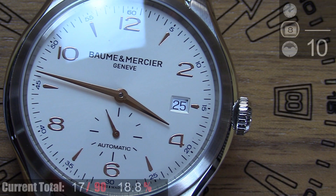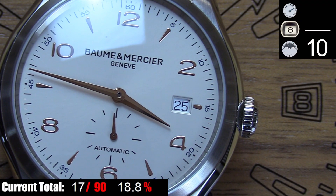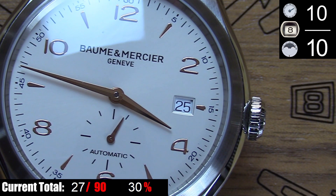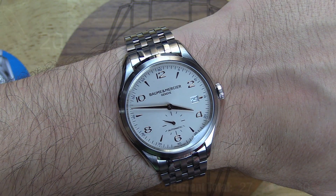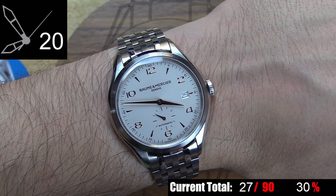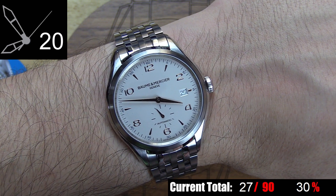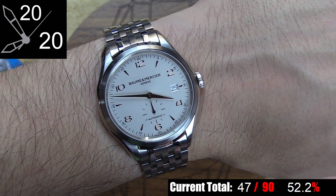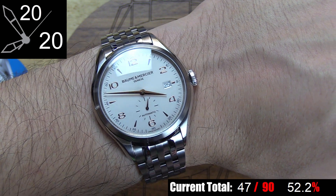The only usable complication on this watch is the date — black numerals on a white disc. The size of that date window is adequate for an easy read, and the numerals take up the entire date window, which gives it a nice full look. The time-to-glance on this watch is fantastic. The dial is uncluttered, there's great contrast between the polished gold hands and black printed minute track against the silver-gray backdrop, you have fine pointed tips on all three hands, and a minute hand that extends out over the minute track, so finding the time at a quick glance is a breeze.